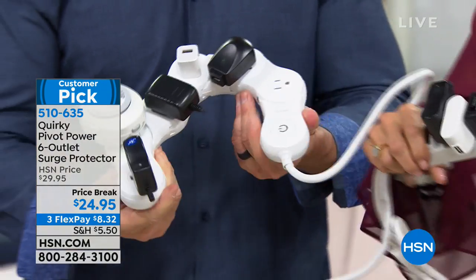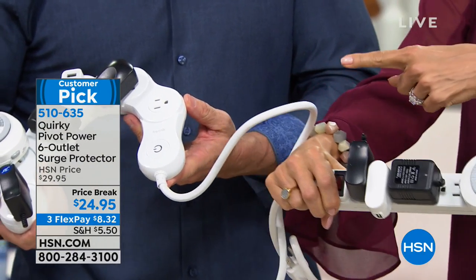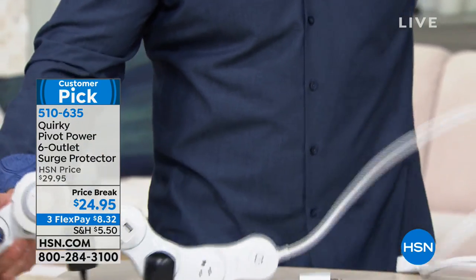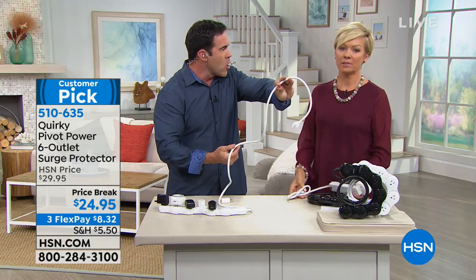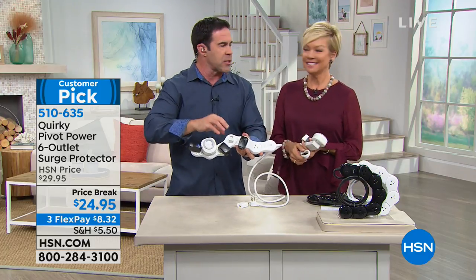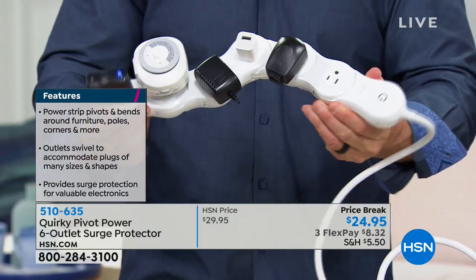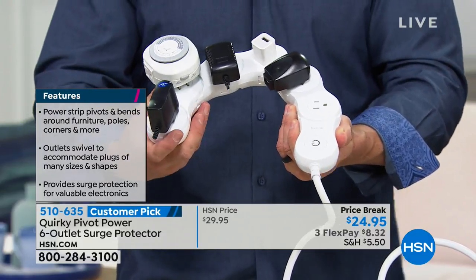I've seen other protectors like this that extend out — great idea. But watch what Quirky does. And by the way, the cord is three times as long as a standard surge protector, so you get so much more utility while still getting surge protection. Quirky is an incubation site where you vote for products, and the ones with the most votes get funded to have their inventions brought to life.